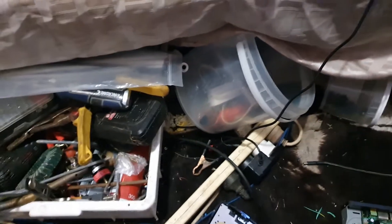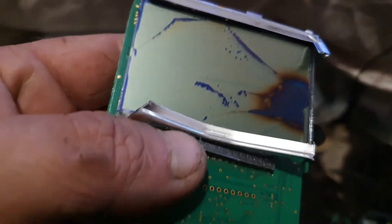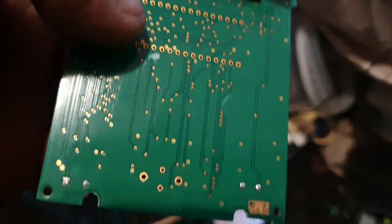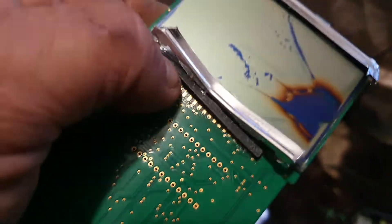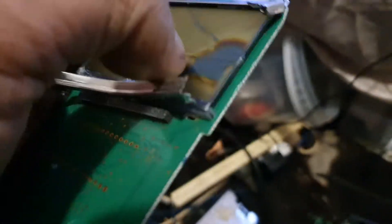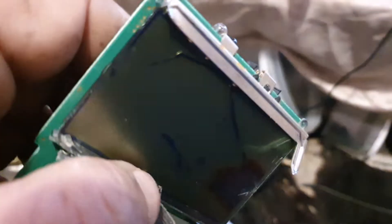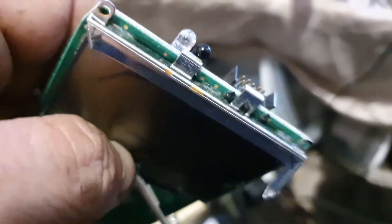Behind here is the screen. There is some nice gold on the side of the board as well. I was trying to pry the screen loose and wasn't having much luck — had to cut this metal away. And I really can't see there being much underneath the screen other than just some more gold like that.